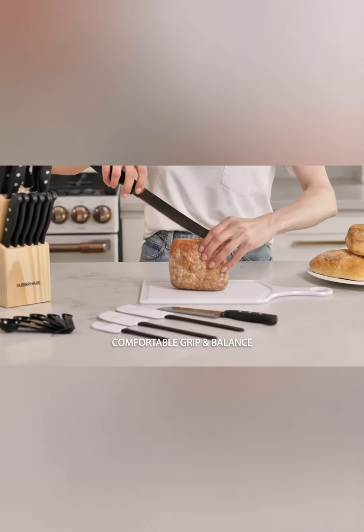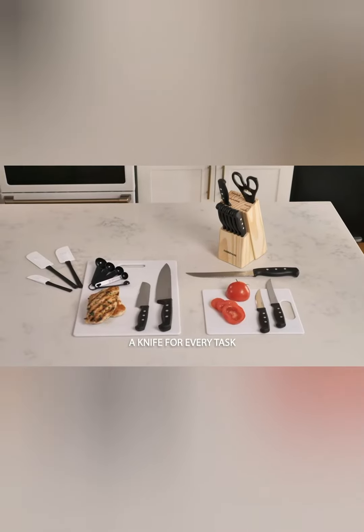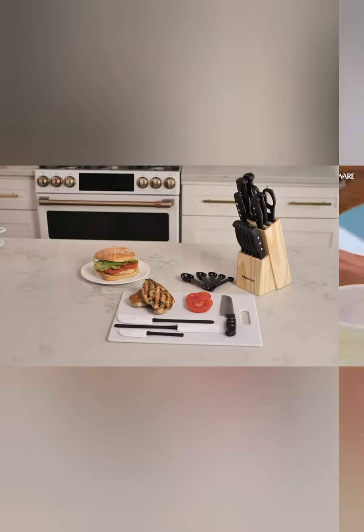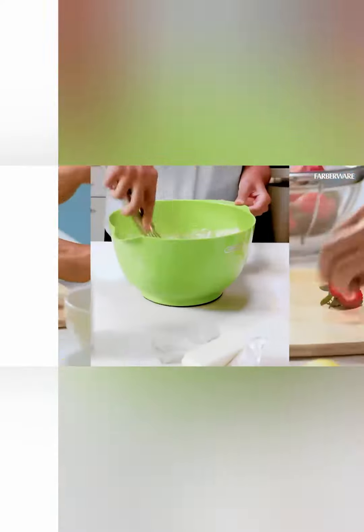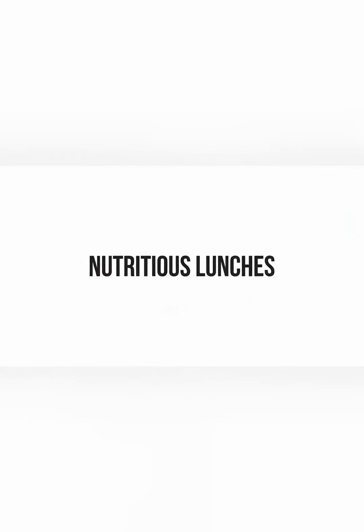But it's not just about performance — these knives are a work of art. Their pristine white design adds a touch of sophistication to your kitchen, elevating your cooking experience to a whole new level. The forged triple rivet construction ensures both balance and strength, giving you complete control and confidence in your culinary creations.